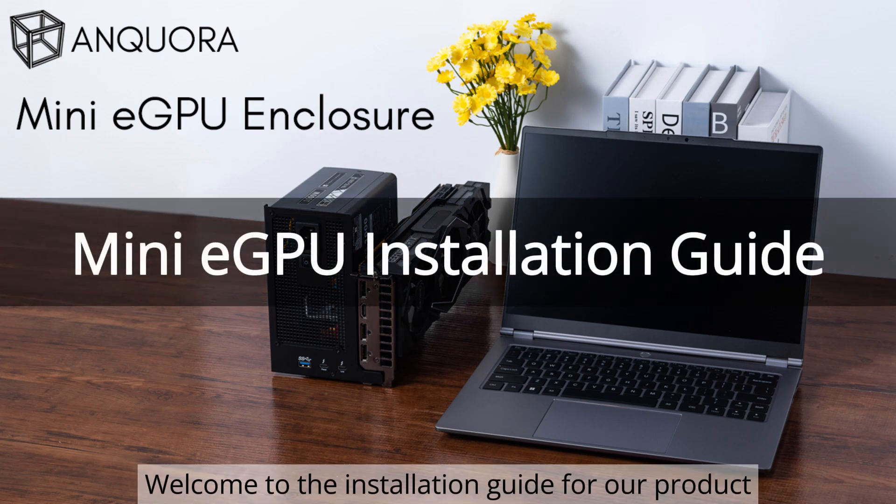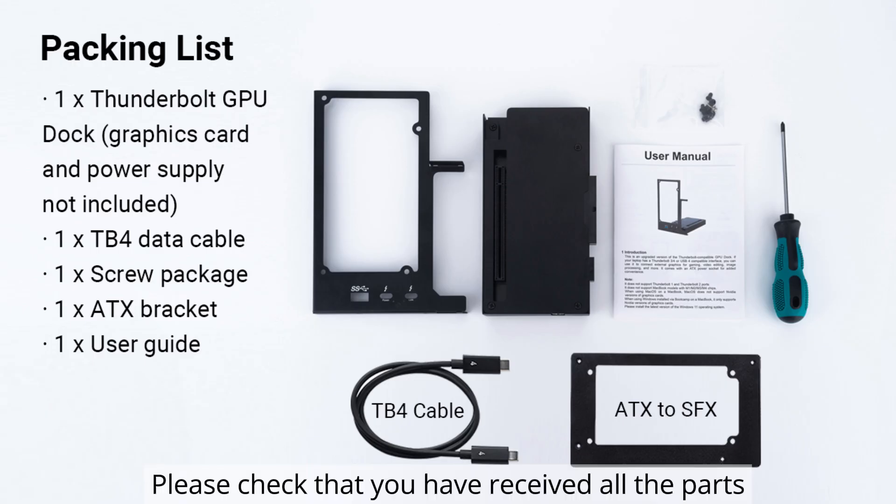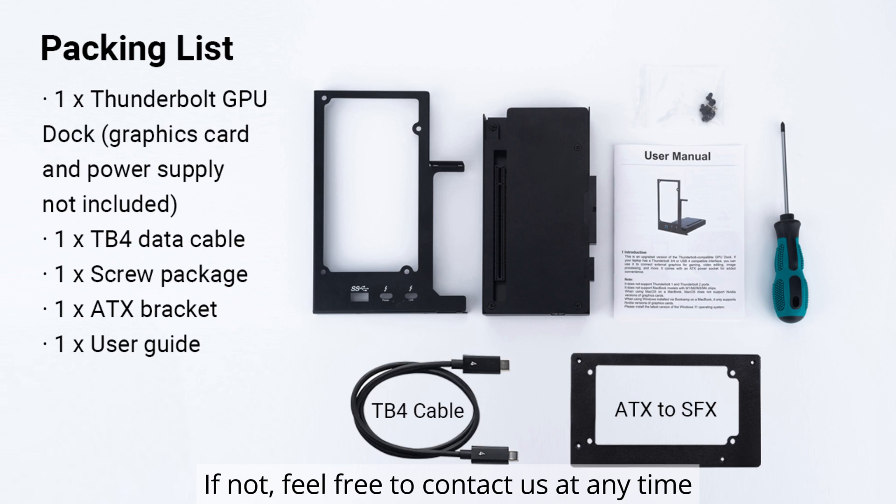Welcome to the installation guide for our product. Please check that you have received all the parts. If not, feel free to contact us at any time.